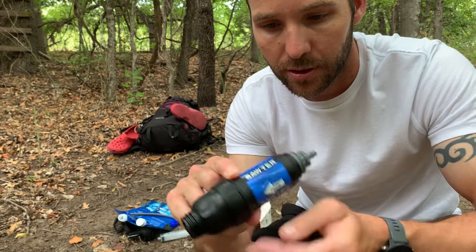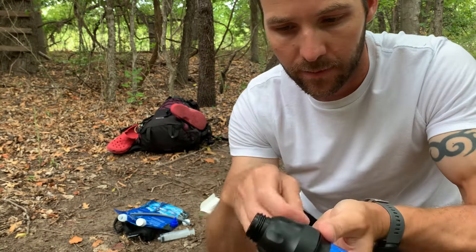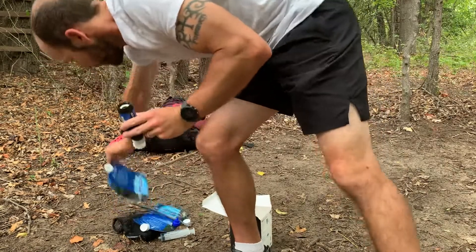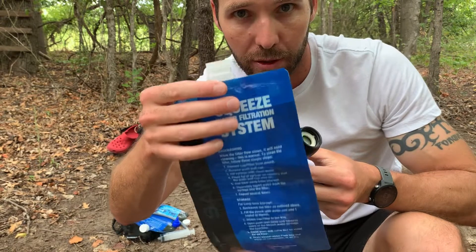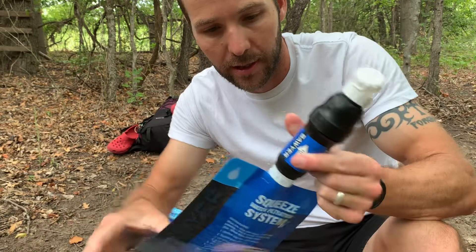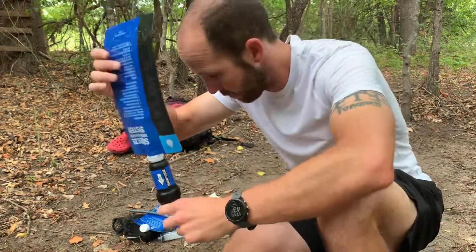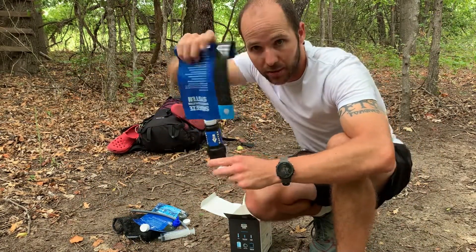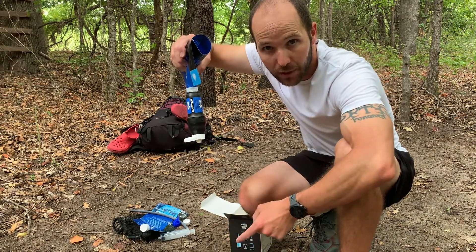So here it is up close. I'll put this on here — this cap goes back on. What you would do when you're somewhere and can't find clean water: fill this bag up with dirty creek water or lake water, hook this onto here, get it nice and full. Then you're going to squeeze the water from the bag — the bag will be full of dirty water and you squeeze it out through here. And all the clean water is going to come out through here into your clean water bottle.